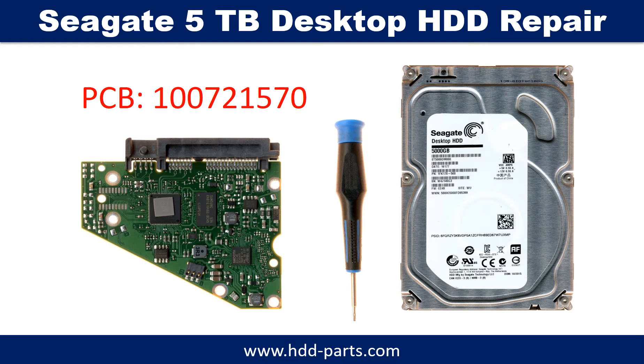Hello there. In this video we are going to talk about Seagate 5TB Desktop Hard Drive PCB Board Repair and Disk Data Recovery.